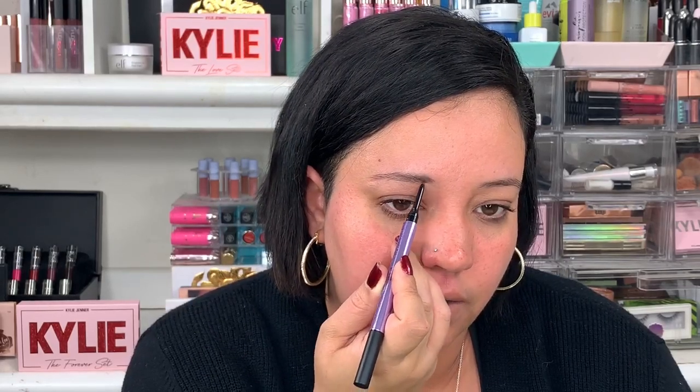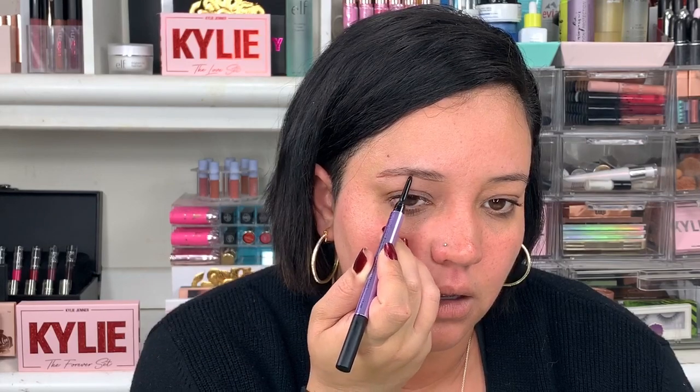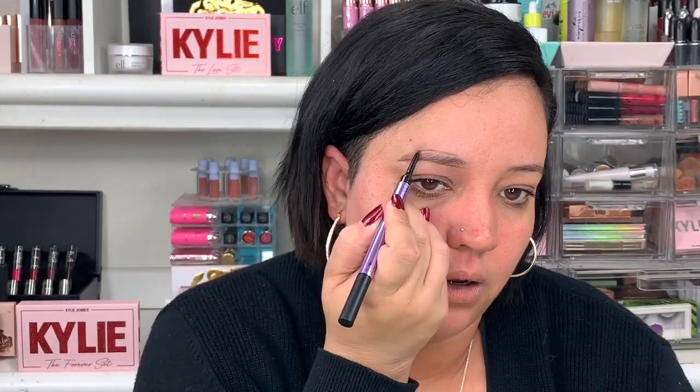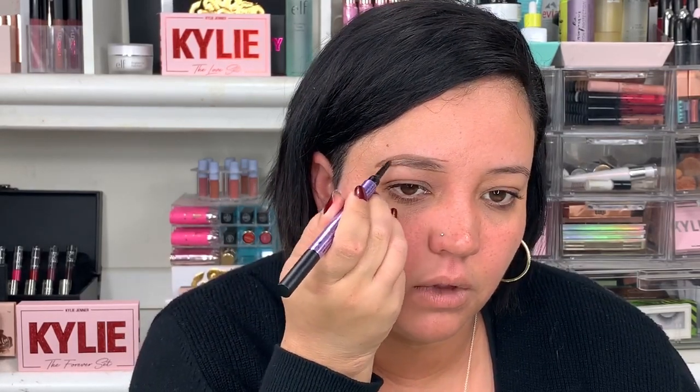I'm going to go in with the pencil part first — it looks like a very thin pencil. I use the ABH 12 double-ended brush to shape my brows. I'm going to try to draw the brow; I usually use the dip brow for that. Neutral Nana actually seems just a bit too light for my liking. What I like to do is go all the way out to stencil it, then go in and fill it through.